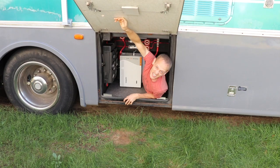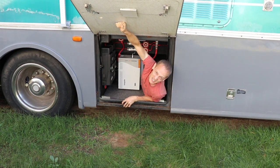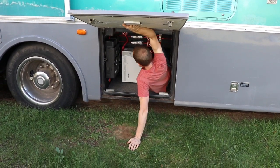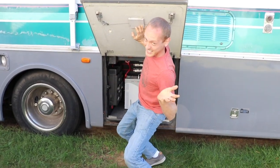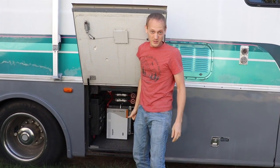Hey, you guys probably want to learn about solar, don't you? Probably want to know why I'm in here, because it kind of feels like my second home for the past couple months. Welcome to our solar bay.